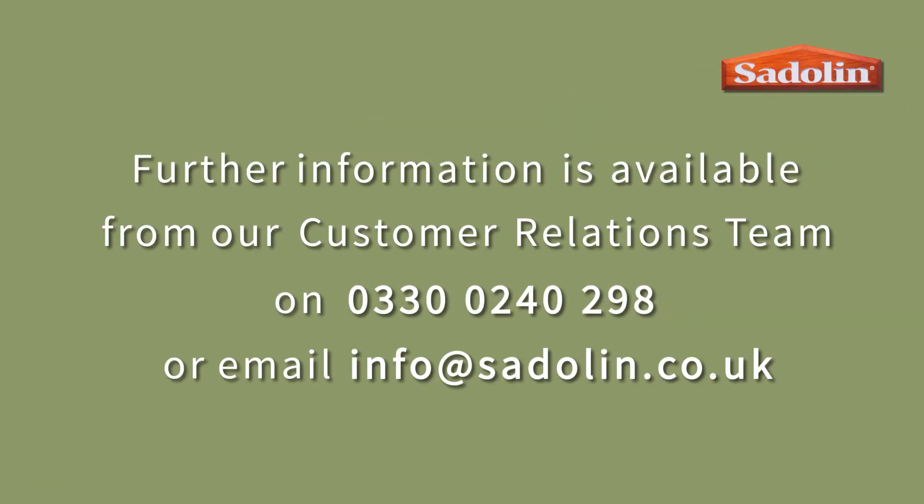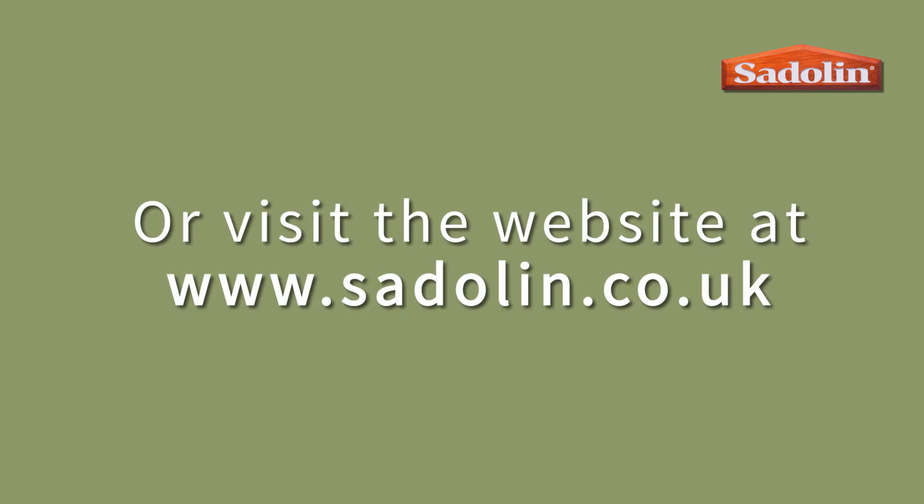For free help and advice please call the number on the screen and speak to one of our dedicated wood care team. For full details of our Saddling range please visit our website at www.saddling.co.uk. Thank you.